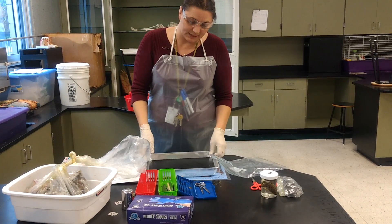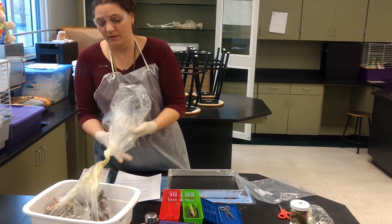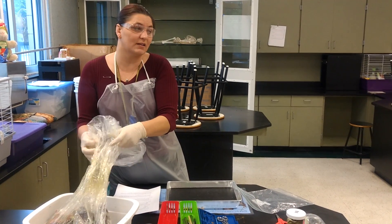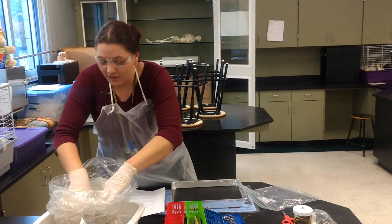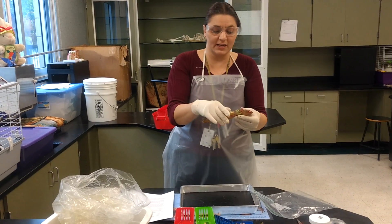I'm going to go ahead and take my dissection pan over to where the frogs are. This is going to smell — if anyone has a problem with the smell, I do have peppermint oil; it helps out a little bit. You will take a frog and grab it very gently please.